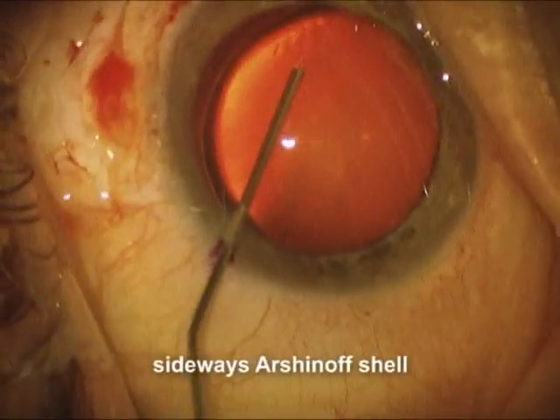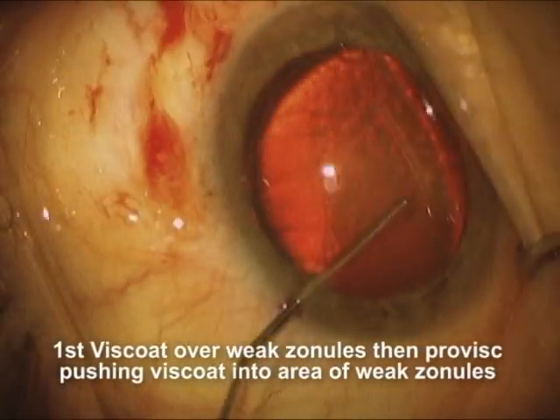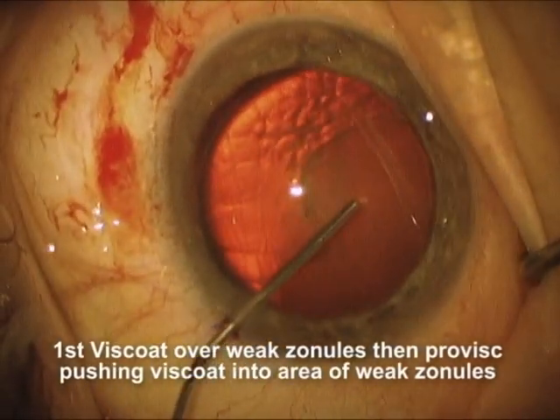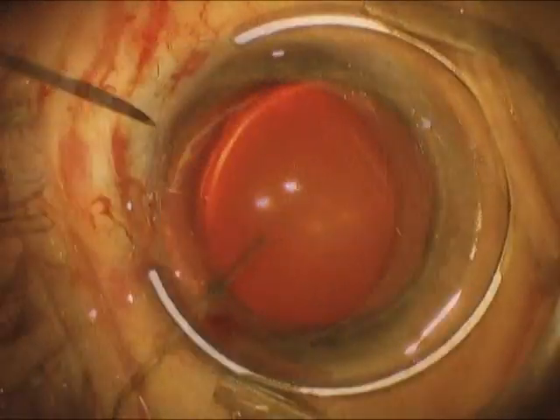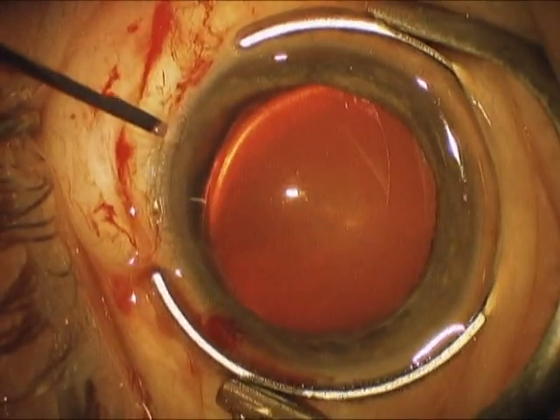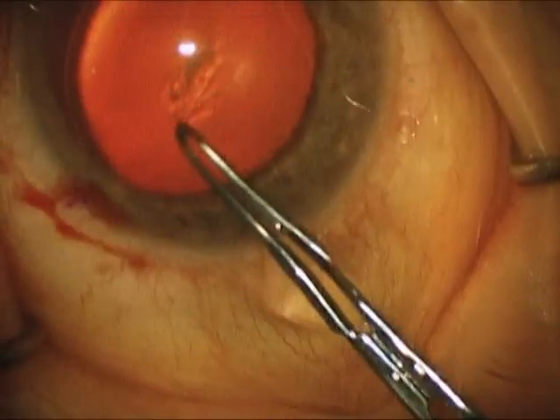You can see that the lens had been prolapsed a bit inferiorly. Here we're going to use a sideways Arsinoff shell where we place some Viscoat in the area of the loose zonules, then place Provisc in the other area and squeeze over the Viscoat into the area with the missing zonules. We're going to prepare for the use of an iris hook for the capsular tension segment.